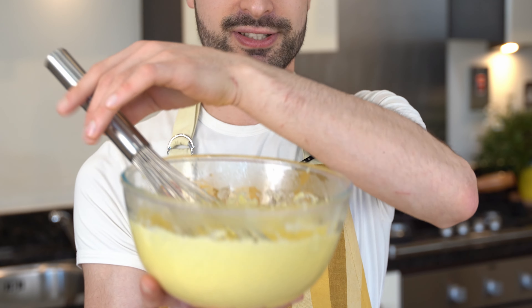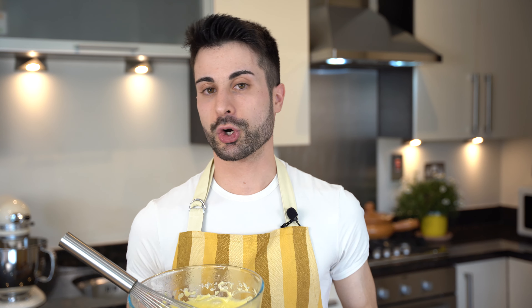Cover it with cling film so the custard will be really thin and will chill really fast. This way you can just remove the whisk, put the cling film on it, and place it in the fridge. When it's completely cold you will feel it — and then it's ready to use.